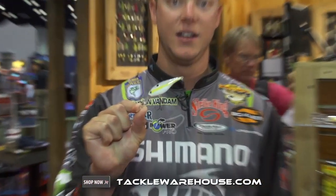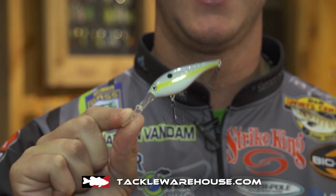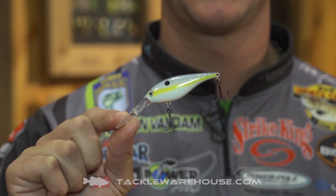Hey, Jonathan Van Dam here. We're here at ICAST 2014 in Orlando at the Strike King booth. New this year from Strike King is the Lucky Shad. It's a slim shad style bait, ideally designed for early spring type presentations.